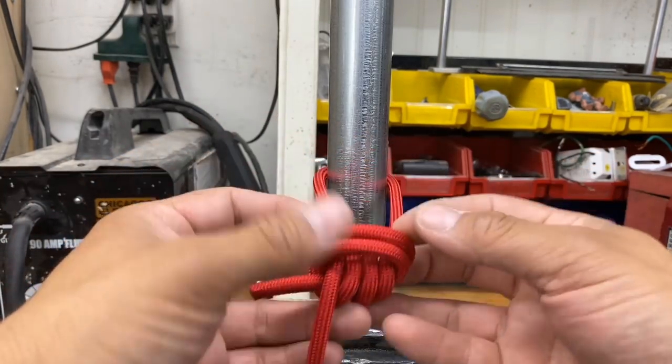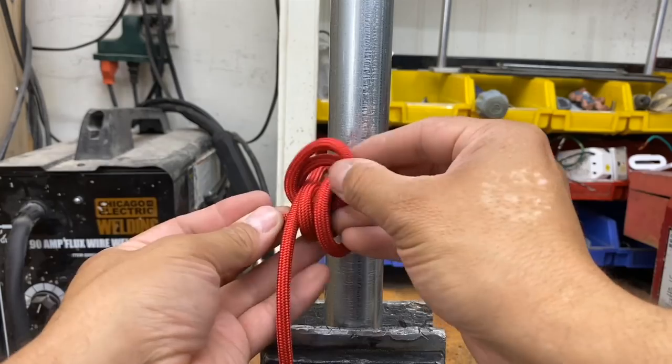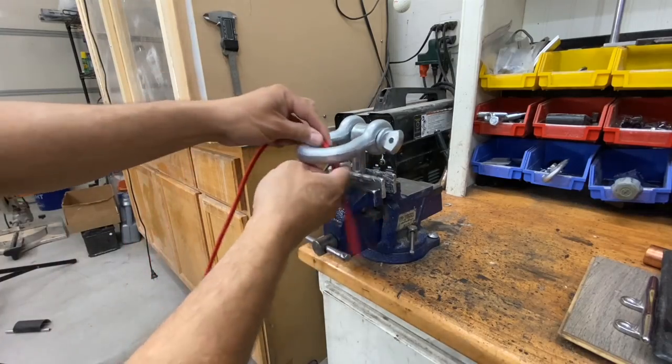When everything's said and done, I simply pull my knot away from my anchor point, push the working end through, and I'm able to undo the rest of the knot.